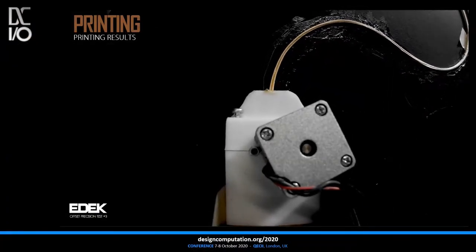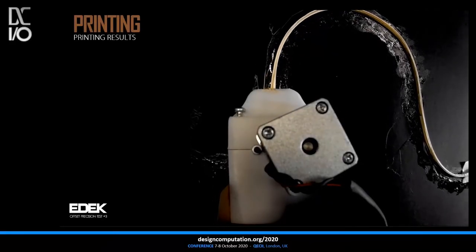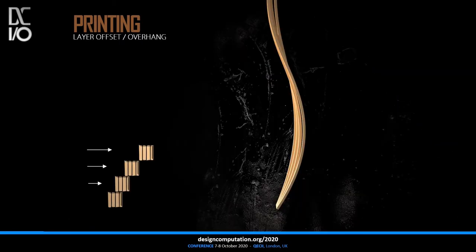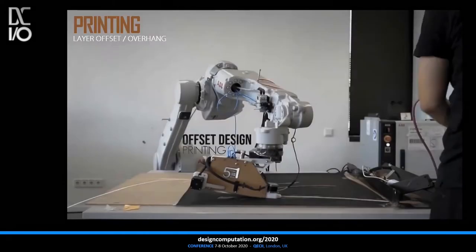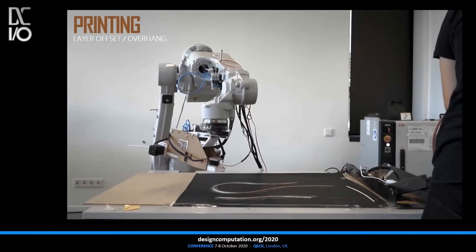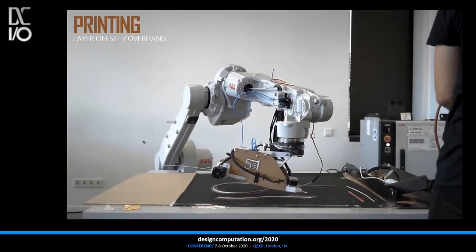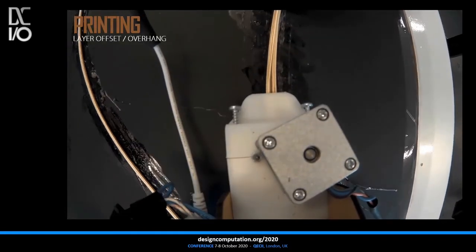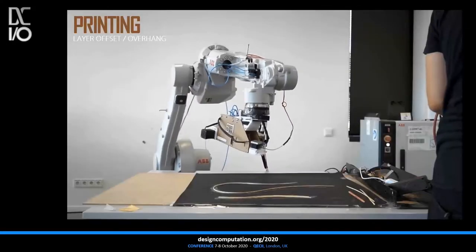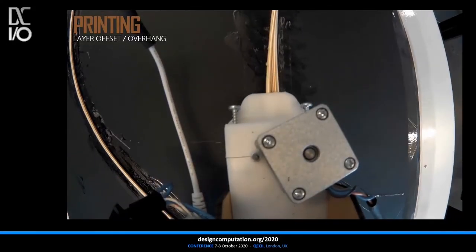As a first extrusion speed, 9mm per second was set due to various experiments with pressure time. Four layers were printed on top of each other with an increasing offset to test the overhang capabilities. Starting with an offset of 0.5mm and increasing iteratively by 0.5mm, a maximum offset of 2mm — or half of the extrusion width — and an overhang angle of 22.5 degrees was established as the maximum perimeter to print solid shells. With the solid material, greater overhang angles with openings can be achieved.